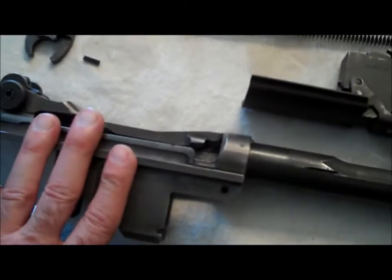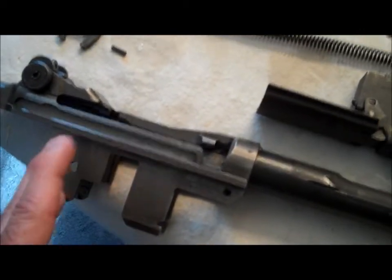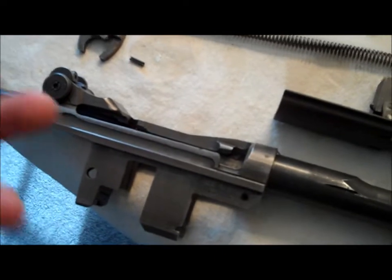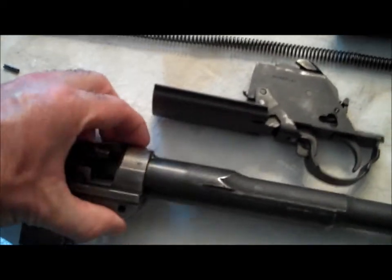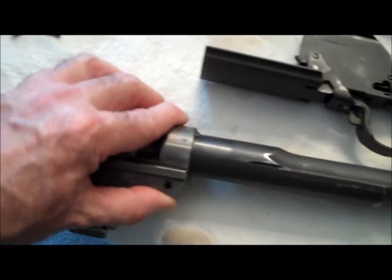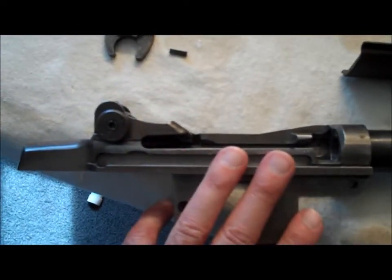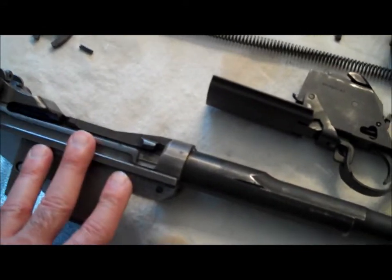I called a good buddy of mine who works up at the Wright Museum in Wolfeboro, New Hampshire — my buddy Randy. You'll see some videos with me and the Persian tank. He's also done some other videos, very knowledgeable on the Garand. He told me that this weld is a VFW weld — the military donated these firearms to the VFW.